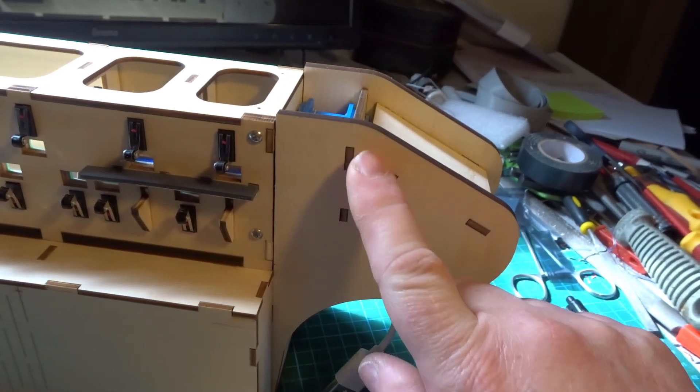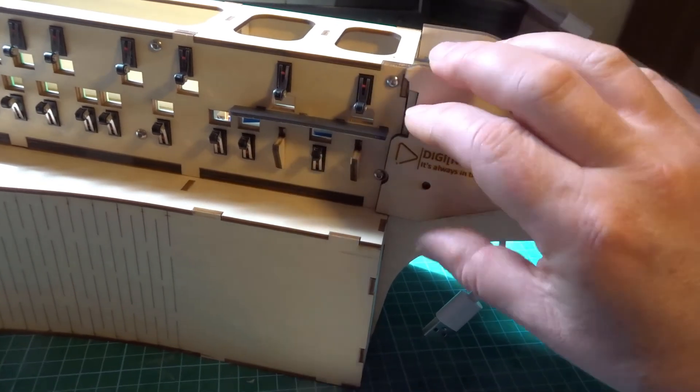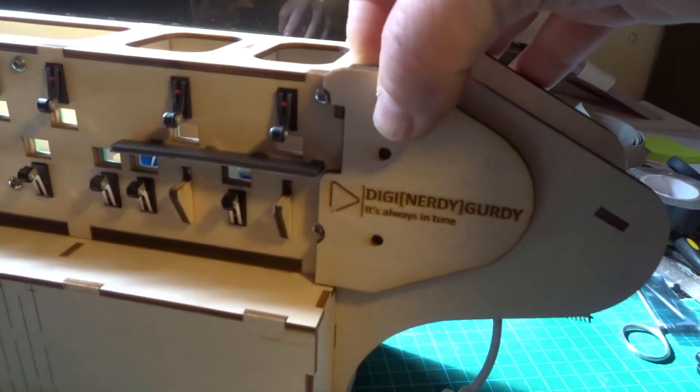They also cover up these tabs and I think they just make it look a little bit neater overall.